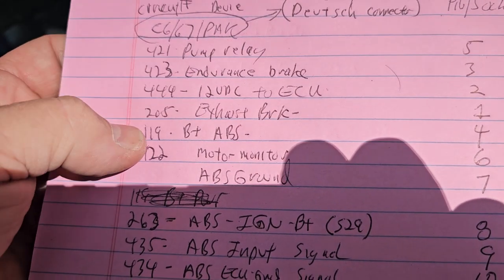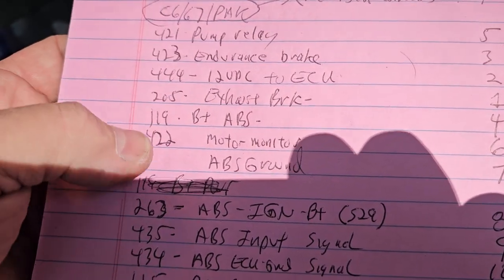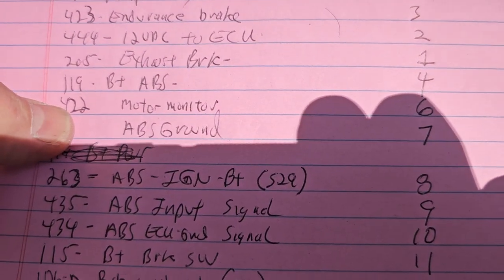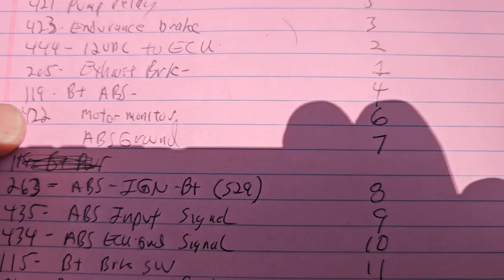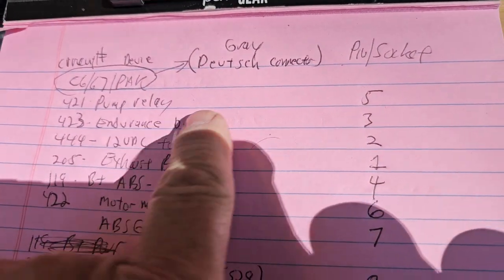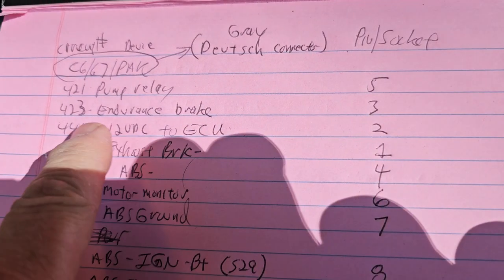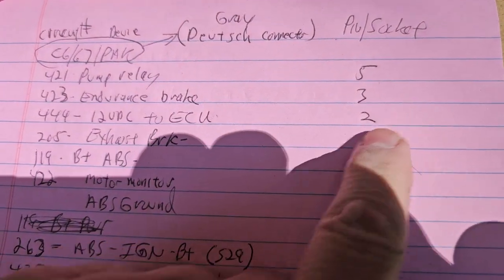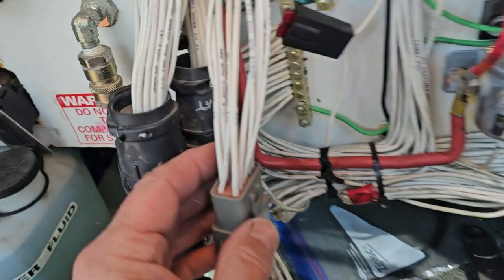My exhaust brake is working. 119B plus to ABS. 422 is monitor ABS, and it's pin 6. So in conjunction: pump relay, endurance brake pin 3, 12-volt DCU pin 2. That's all these pins right here.